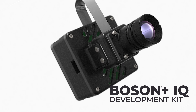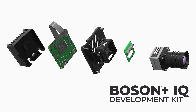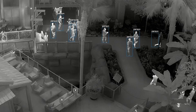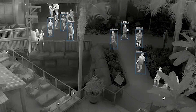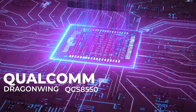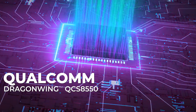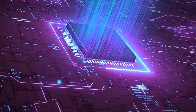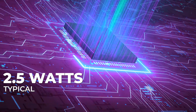Introducing the Boson Plus IQ Development Kit, a reference hardware design and software development platform to evaluate and develop thermal sensing with AI at the edge. Developed on the FLIR AVP featuring the Qualcomm Dragonwing QCS8550, the kit delivers 50 trillion operations per second and the typical power edition is just 2.5 watts.